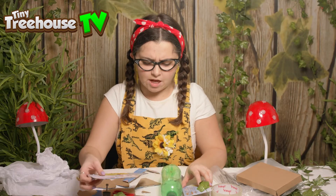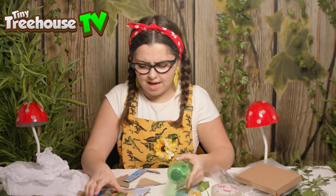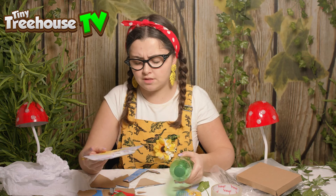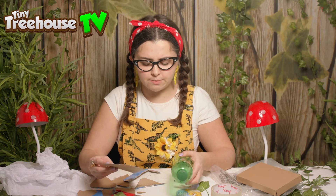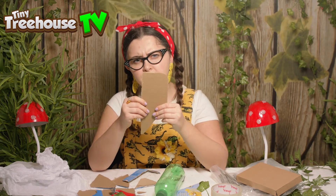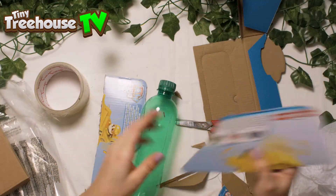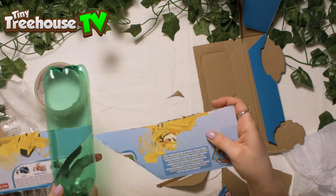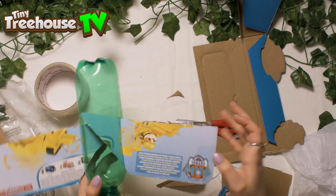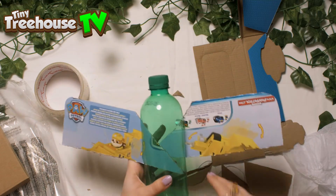So everything has a use. This bottle's use once was to let us drink out of it, and this cardboard's use was once packaging so you can see what you're buying. However, these have all got very specific uses. What else could I use this for? Well, I couldn't use it for a window because I wouldn't be able to see through it. Right now I can use it for some wings — just like so. Let's put our other wing in. So far we are already making our bird, reusing cardboard.